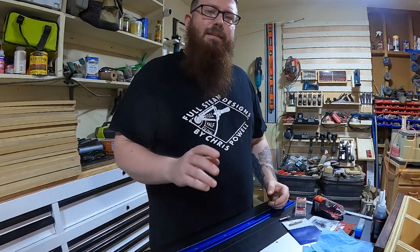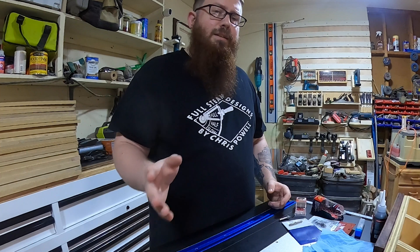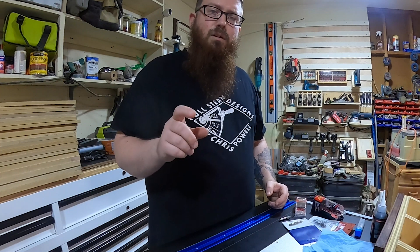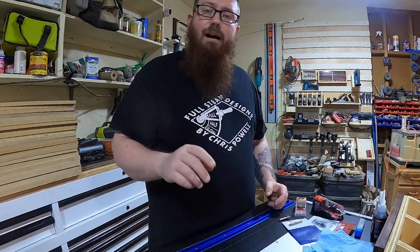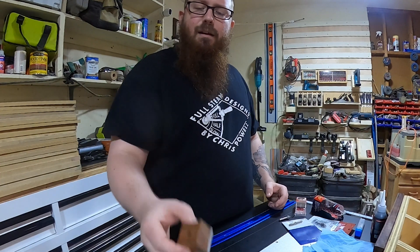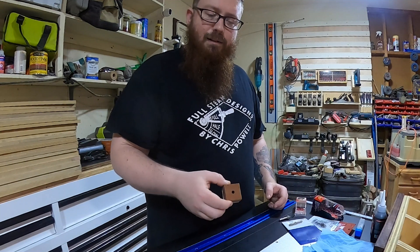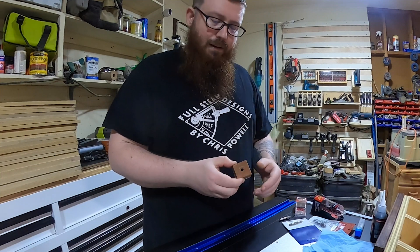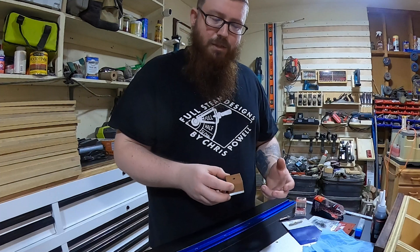These DepthStop collars are really nothing new. We've been using them in the CNC industry for a long time. There are even router bit companies that will give you the option to have those installed at different heights on your bits. But there are many that don't give you that option. A while ago I tried to come up with a solution to be able to accurately set the height of these and keep it repeatable, which obviously is the most important thing when it comes to CNC.